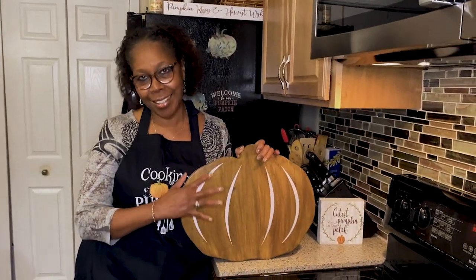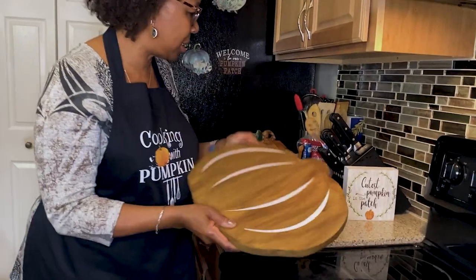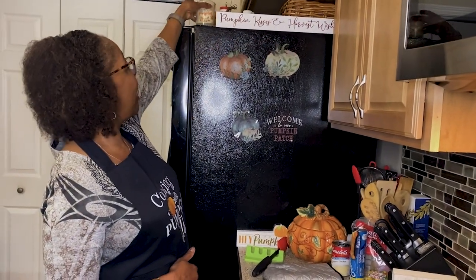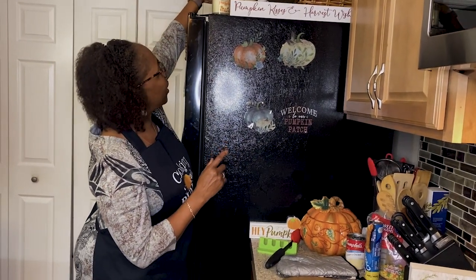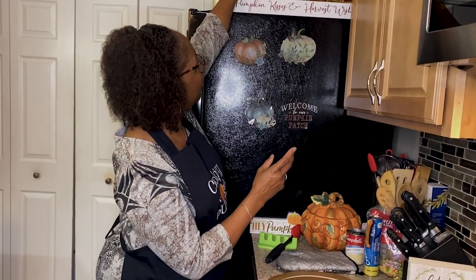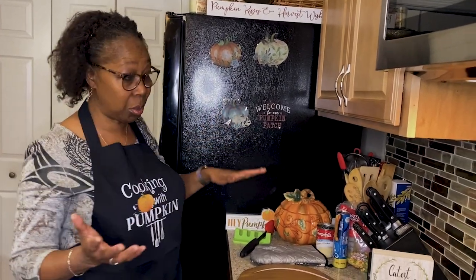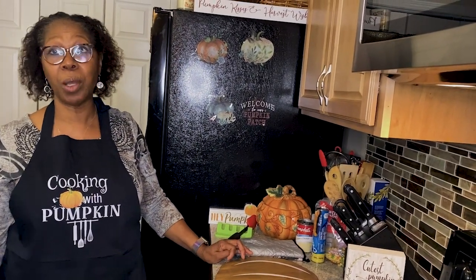I'm going to show you my pumpkin collection. I just thought this was so nice — I have all kinds of pumpkins that people have given me. 'Cutest pumpkin in the patch,' and this one says 'Pumpkin Kisses and Harvest Wishes,' and 'Hello Pumpkin' — that's a candle. I get all kinds of pumpkins. My sister gave me a pumpkin too. I'm up in the pumpkin patch! These are gifts that people give me and send me. I hope my husband knows pumpkin now.